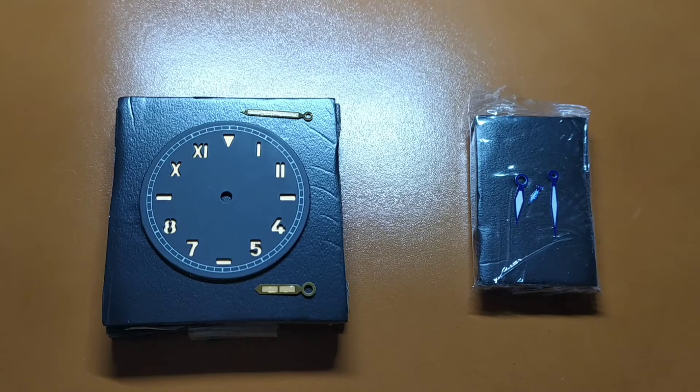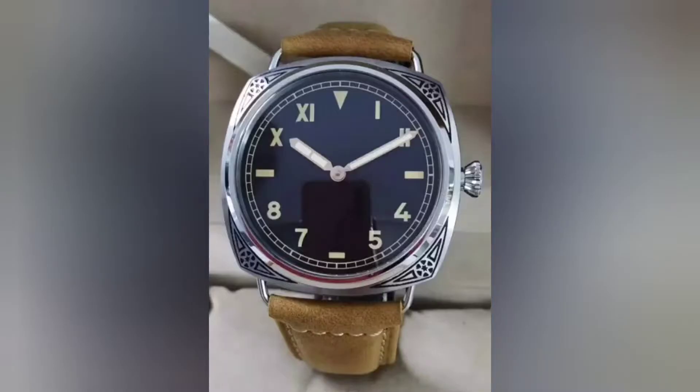I found one on AliExpress with a reasonable price, but it has a 47mm case, it didn't have a sandwich dial, and I didn't like the yellow numbers. Also, their dials and watch hands are usually produced separately, so the color of their luminescent substance and the lume itself are quite often a bit different. So I decided to assemble this watch on my own.